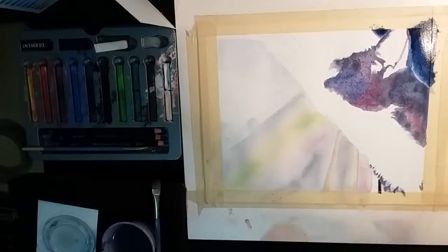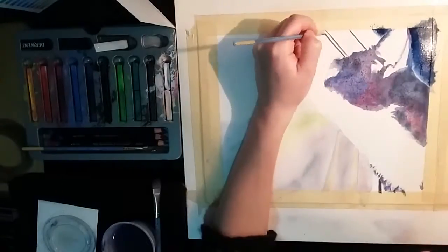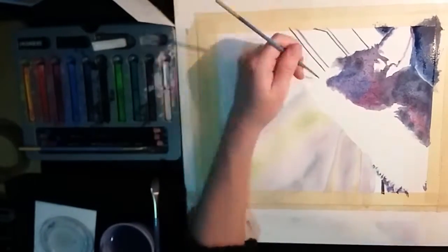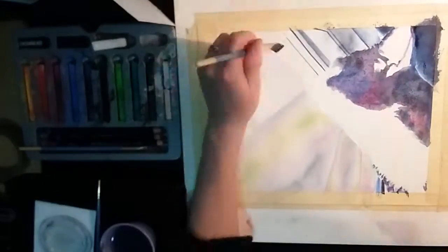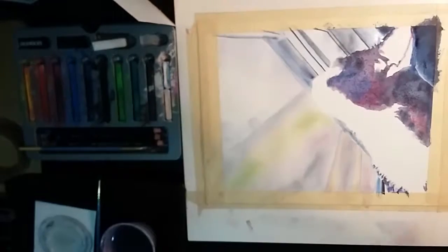It's so easy, it takes so little time, especially compared to regular pencil crayon. Continuing on just doing the background here. I continued to do the wet into wet just to make sure that the color blends really smoothly.